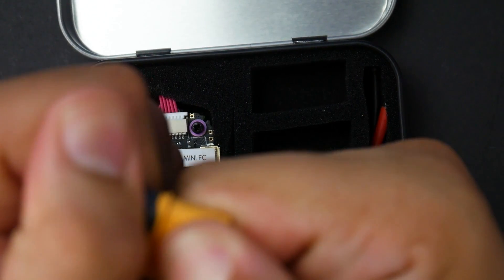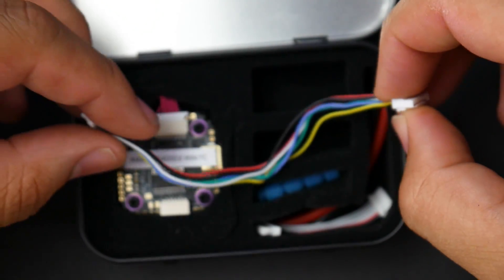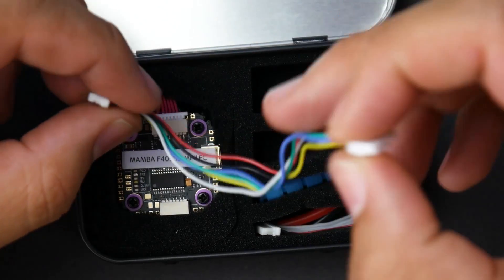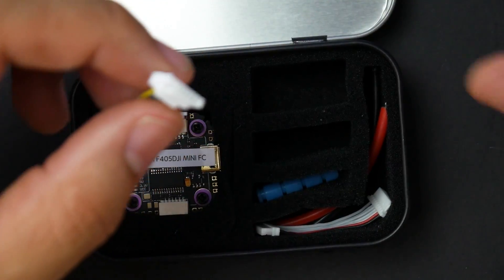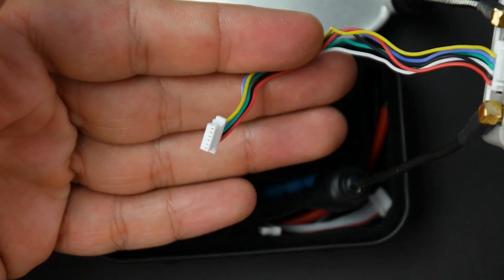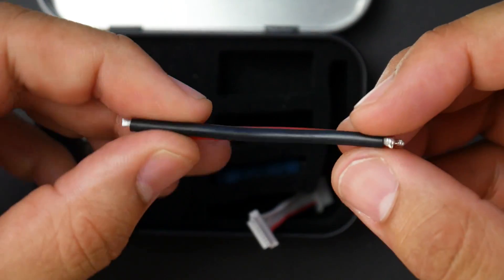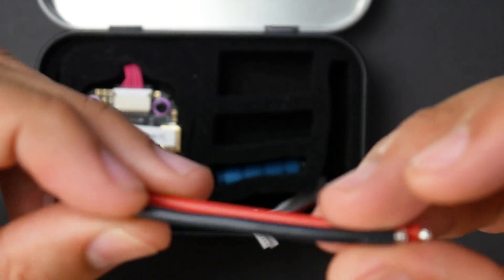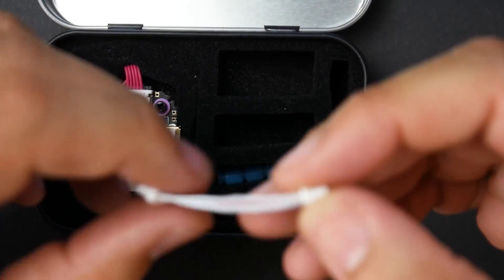They also give you an XT60 connector with a cover you can pop off. Another thing I really liked — and what actually held up my HD build — was losing the connector for the DJI setup. This package actually provides that connector, so you just plug it into your flight controller and you're good to go. They also provide power cables, though they are fairly short at 16 gauge.